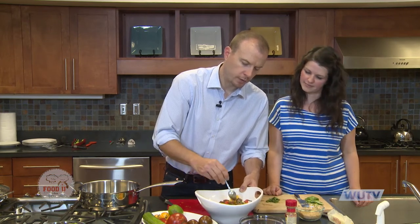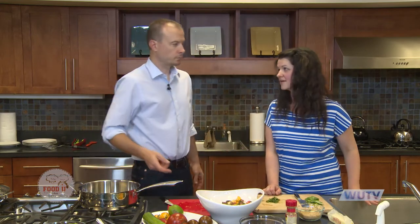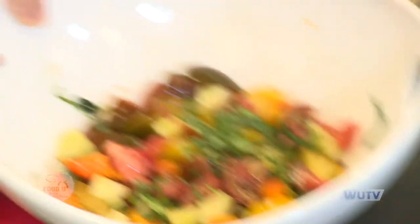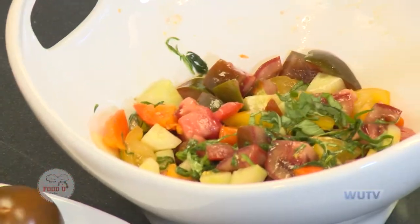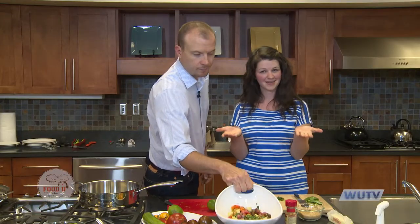Do you like going to the farmers market? I do — I like going early in the morning right when they first open; they have the best selection. Fresh baked bread, stuff isn't sold out yet. You have to get up early, but I like it when I get there. Our tomato salad is finished and when we come back, we'll teach you how to make okra fries.